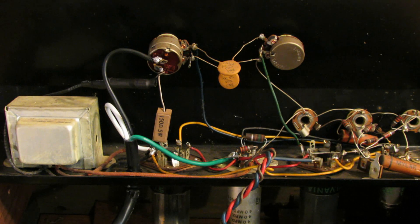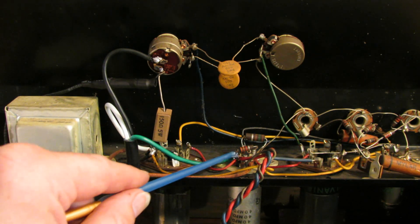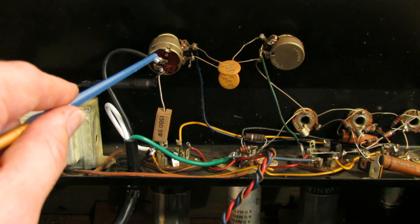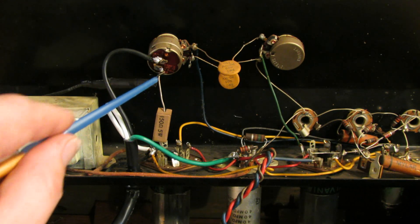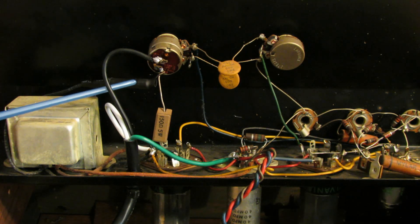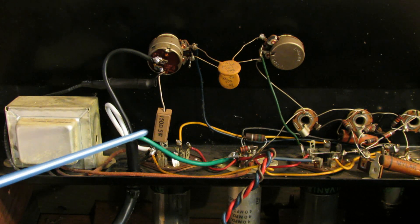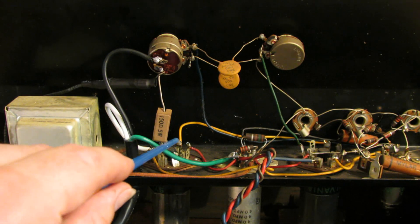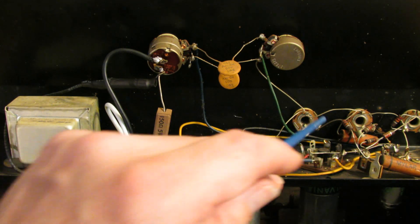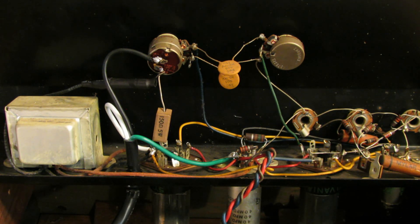We're back and the three-prong cord has been installed. There's a ground wire coming over, a neutral wire, and the hot black wire going to the switch first. On the other side of the switch we have a fuse wired in series under shrink tubing. This amp is going to be a lot safer now. We also reflowed a couple of suspect solder connections and sprayed out all the input jacks and tube sockets.